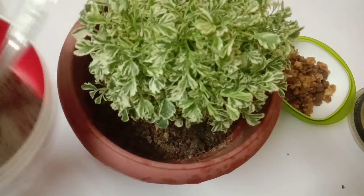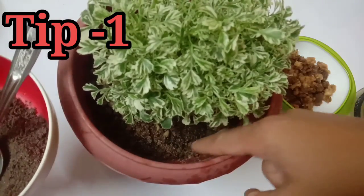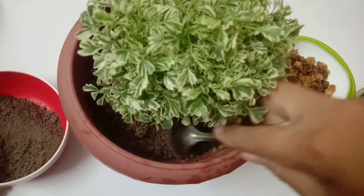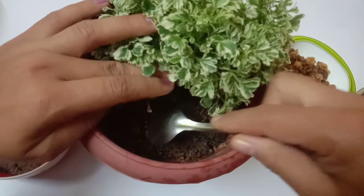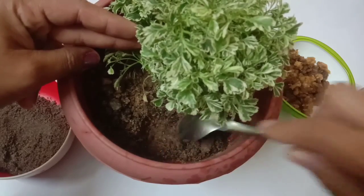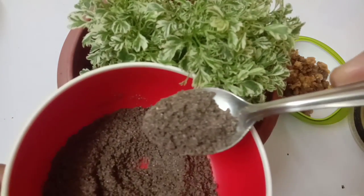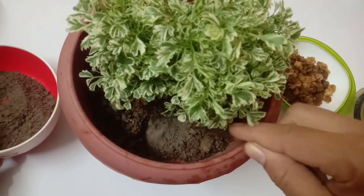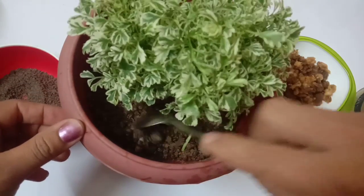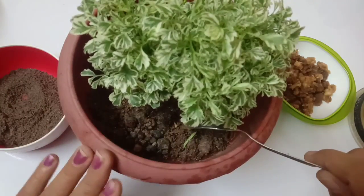Put it in a small spoon, then we will put it in a small bowl. Put a little bit on the paper.